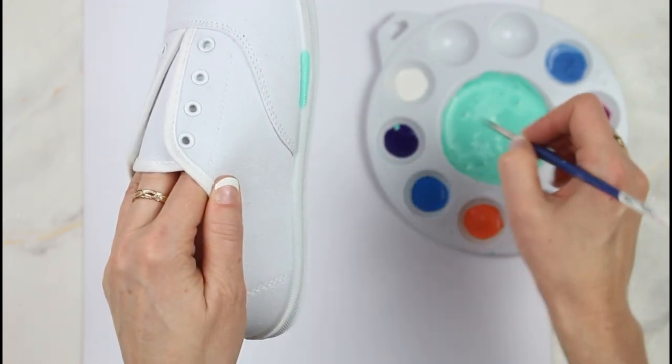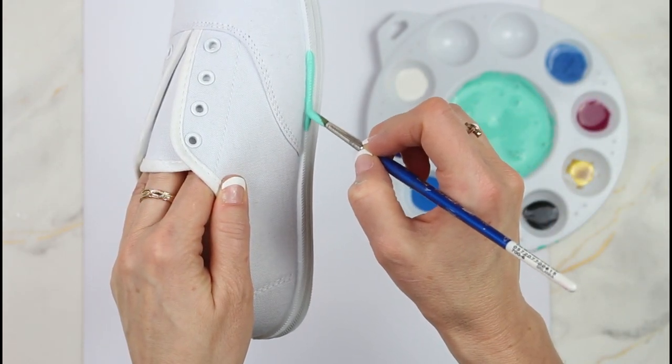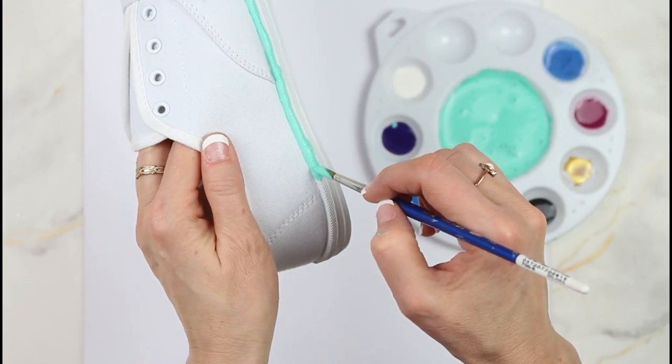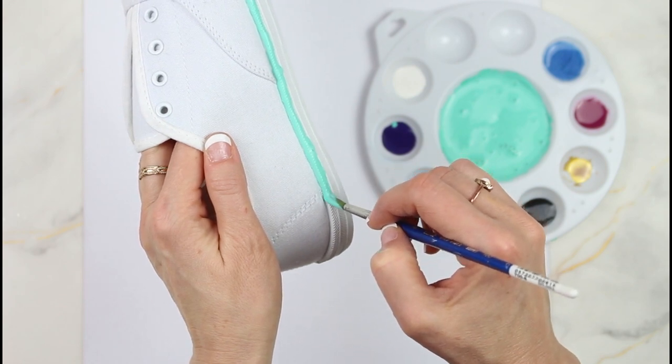Just be very careful not to get any onto the fabric of the shoe. If you do happen to get a drop onto the fabric, you're going to want to dab it off with a wet piece of paper towel right away, because if it dries it's going to be really difficult to get off. So just take your time and go slow to get it perfect.